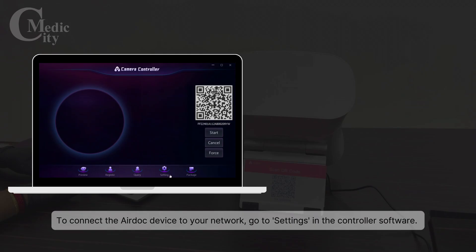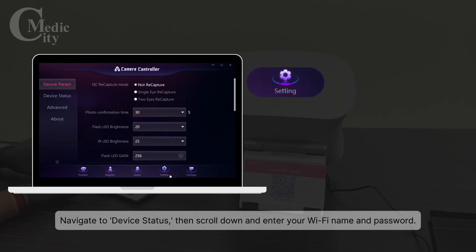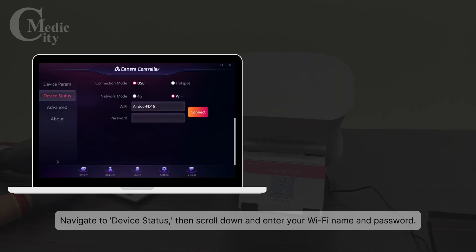To connect the AirDoc device to your network, go to Settings in the Controller software. Navigate to Device Status, then scroll down and enter your Wi-Fi name and password.